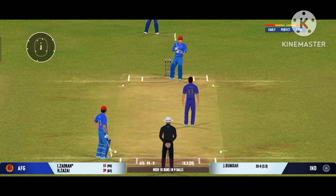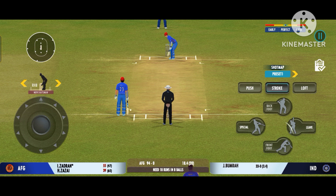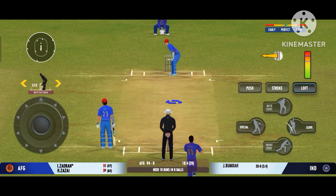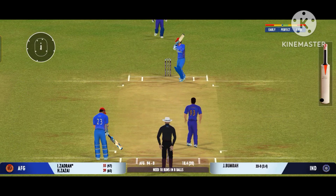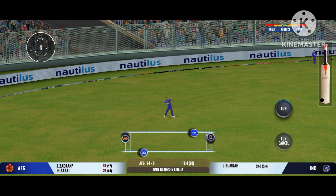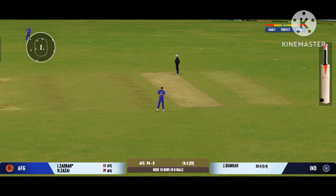That's a beauty, the batsman had to play at that one. The batsman must be kicking himself after that run out. That's in the air, turned away for a single.